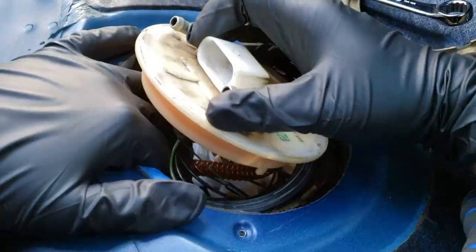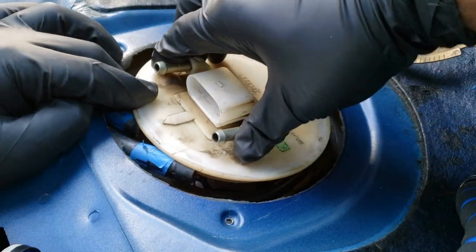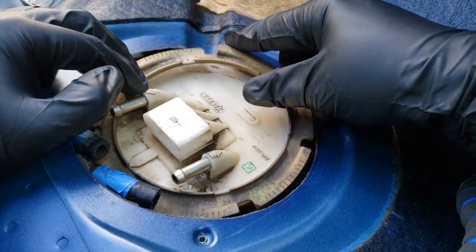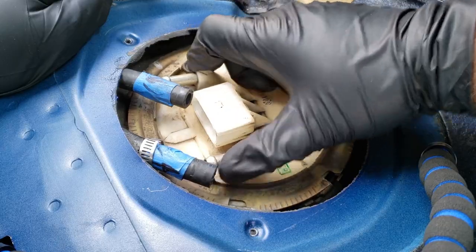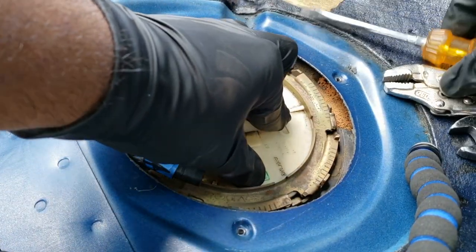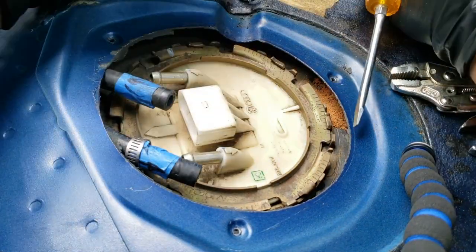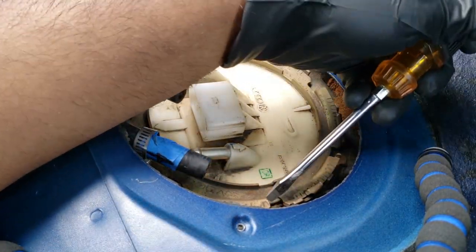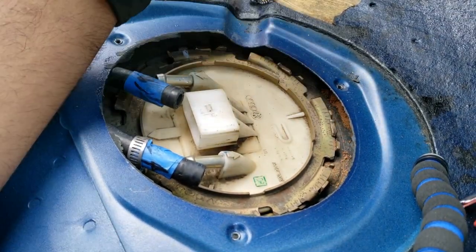Pull the rubber gasket over the cap and fuel lines and press it into place around the opening. Gently bring the top piece down and readjust the hoses and wires so that the cap can be seated securely. Then place the lock ring on top and adjust the cap to its final position, making sure the fuel lines can reach without stretching too much. Finally, with one hand pressing down the cap, turn the ring clockwise to secure it, then tap along the edge of the lock ring with a hammer and flathead screwdriver.